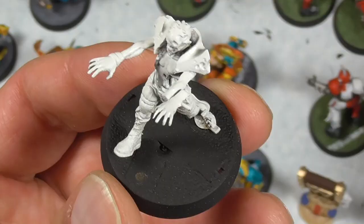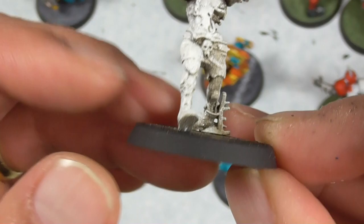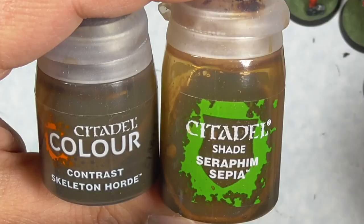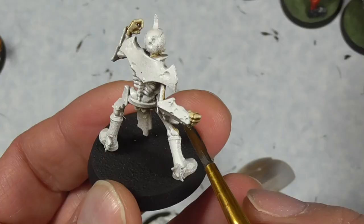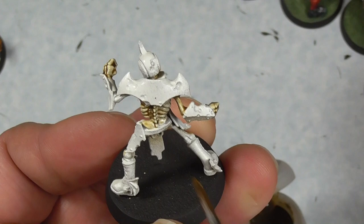The undead are actually a lot more challenging to put together and they don't have slots, so you have to cover the base. I just use regular cellophane tape and then spray painted it black. I already put in the magnet in the base. I'm grabbing some Skeleton Horde and doing all of the bones first. You can use Seraphim Sepia instead if you want — they're basically the same color, although Skeleton Horde is a little bit thicker.